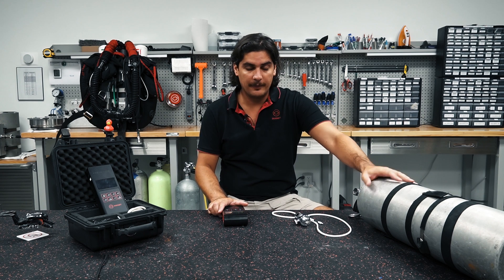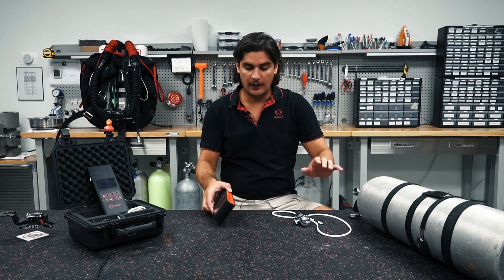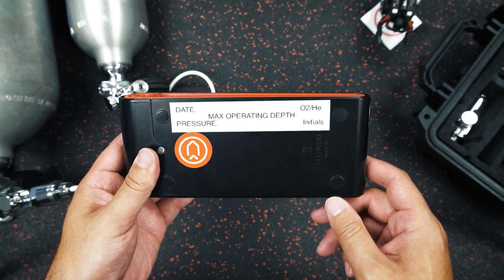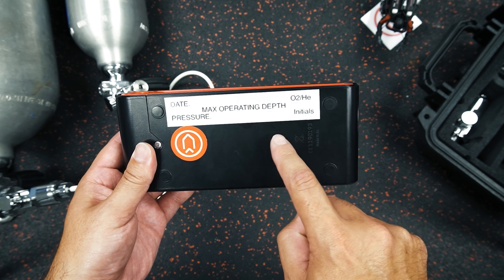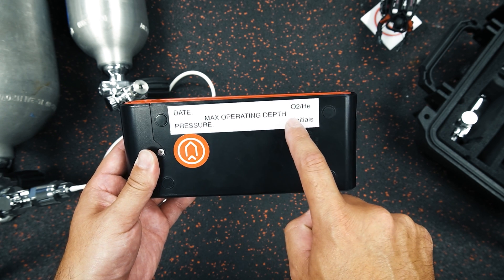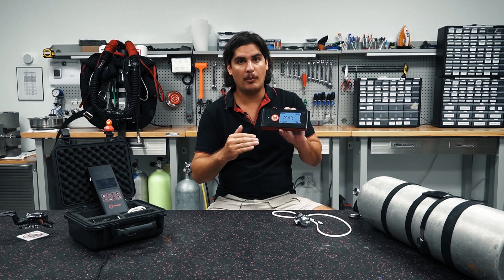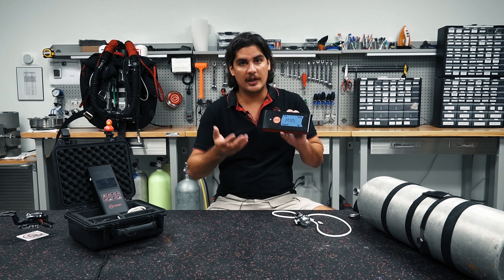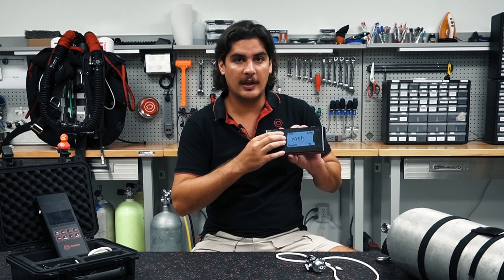Now we have our nitrox cylinder here. What are we going to put on our label? I like to put little reminders and cheat sheets for anyone using my analyzers. On the back I have the date, the oxygen or helium concentration, my initials, and the pressure of the cylinder if possible. But most importantly I put the maximum operating depth. For our dive plans we want to put a maximum operating depth of a PO2 of 1.4. Typically at a resting or decompression state, a 1.6 is acceptable at shallower depths. It's important for the cylinder to always state the maximum operating depth so that you don't go below it.